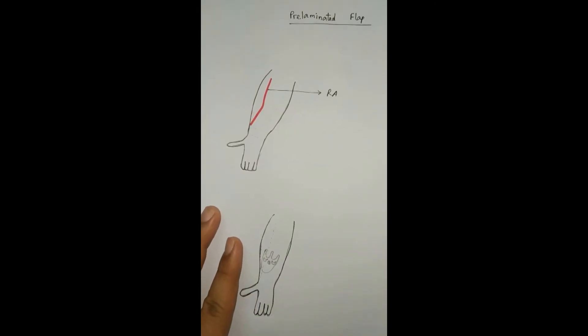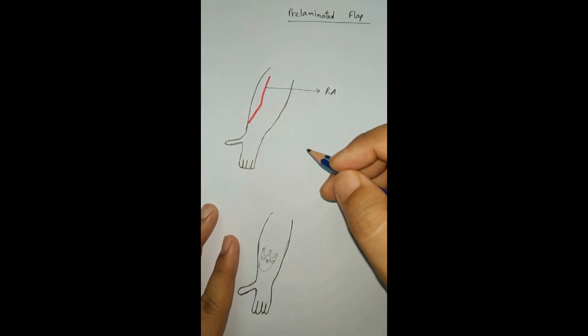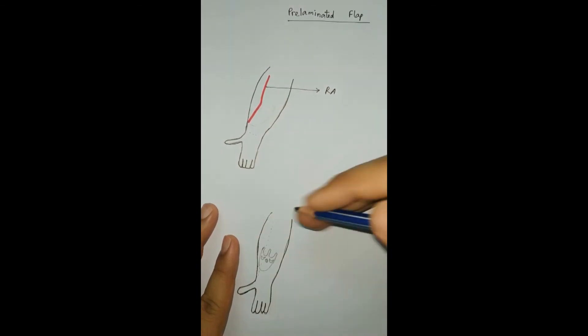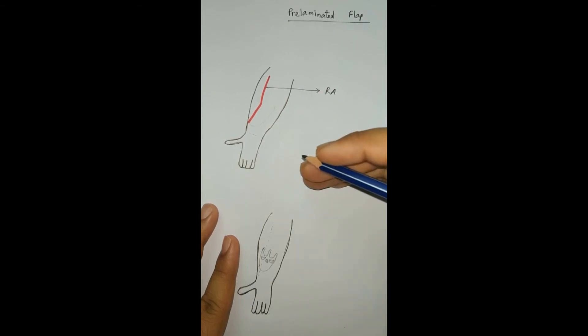On the other hand, the pre-laminated flap is all about shaping the donor area into the structure we want to reconstruct before the definitive surgery. It is also a two-stage surgery. In the first stage, we partially or completely elevate the flap and shape it into the structure we want to reconstruct, like a nose or ear, by putting some sutures or cutting it.